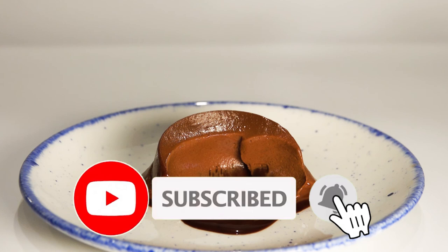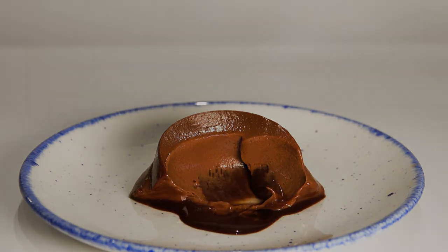Thank you for watching — as usual, it was a pleasure having you with us on this journey today. If you enjoyed what you watched, please leave a like, comment down below, and subscribe to be notified of upcoming videos. Don't forget to hit the notification bell, and we shall see you in the next one. Bye for now!